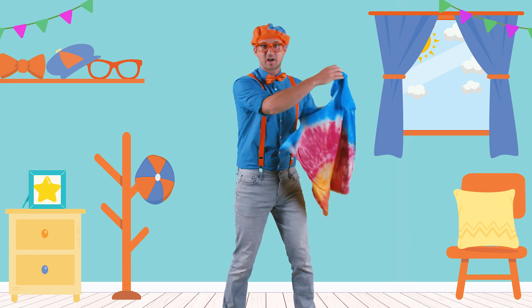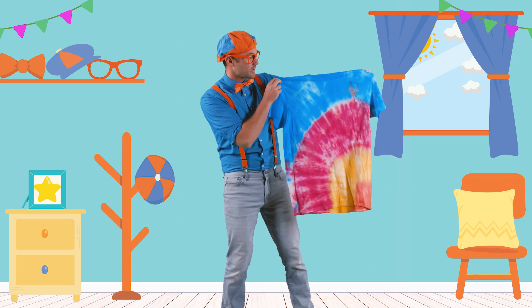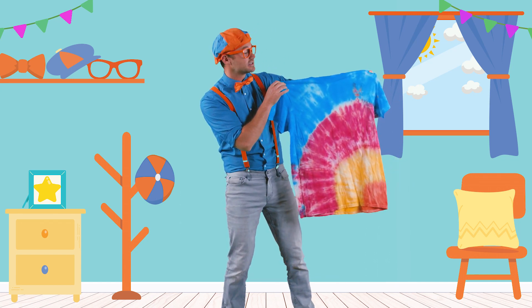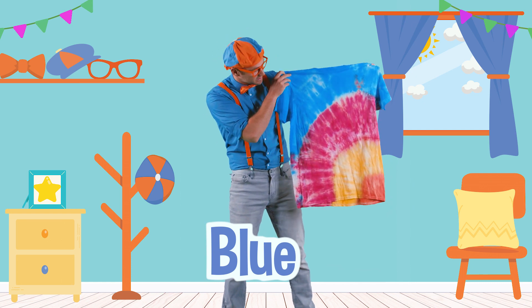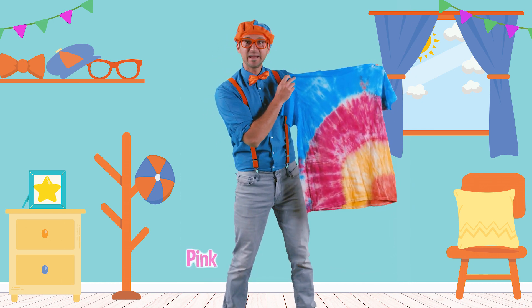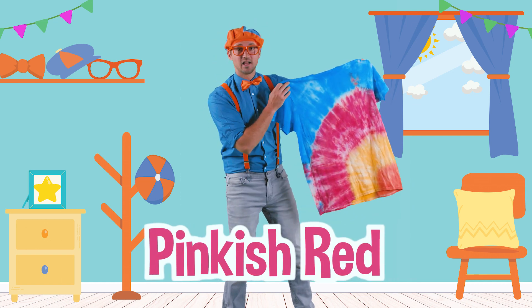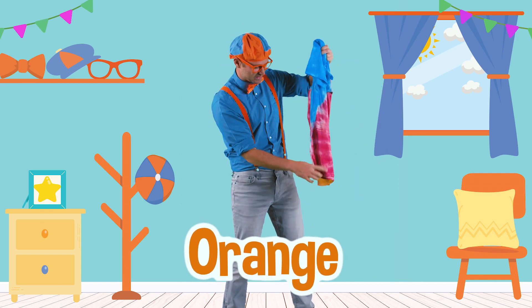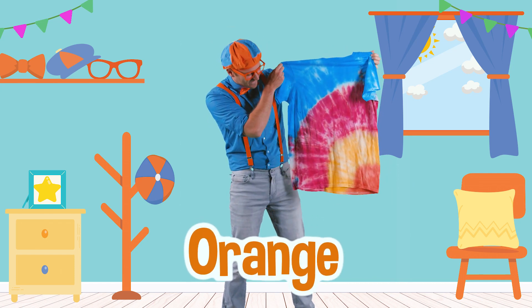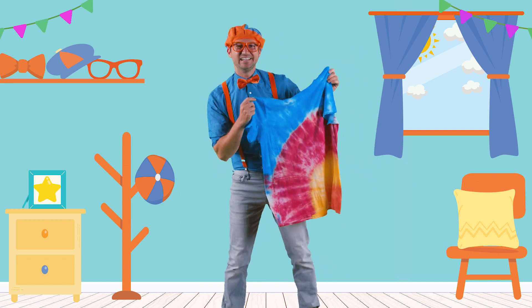Wow, it's so colorful! Let's list all these colors. At the top, there is the color blue. Then below that, looks like it's the color pink or red — pinkish red. And then we have yellow, like the color of the sun. And then we have orange at the bottom. Do you see it? This shirt is so groovy!